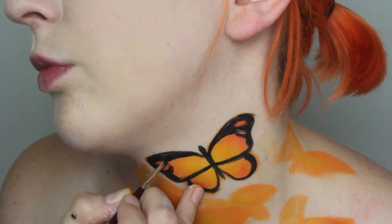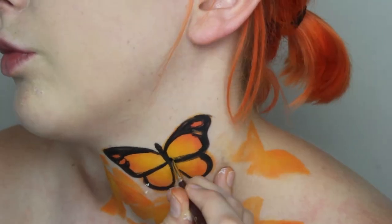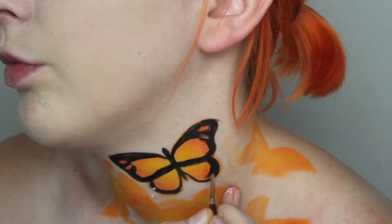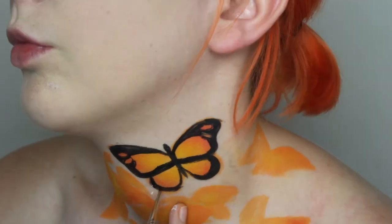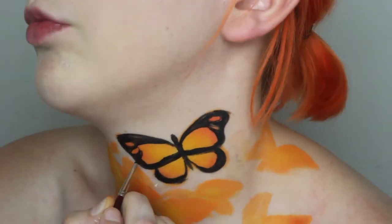It's okay to make mistakes — you're going to be the only one who really notices them. Continuing on to the rest of the black, I am thickening the outer areas of each wing, the straight bottom line of the top wing, and the outer areas of the bottom wing. However keep the lines closest to the tail fairly thin.